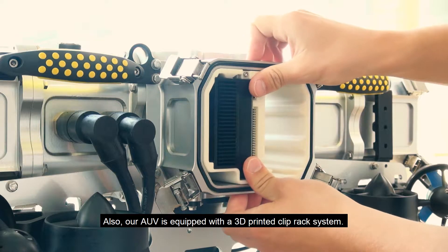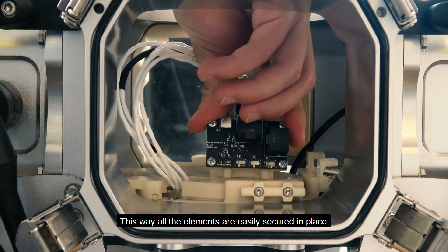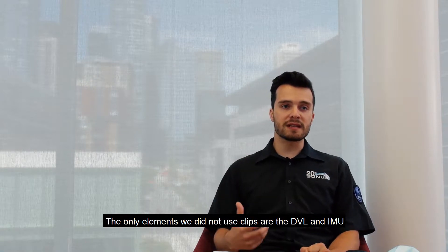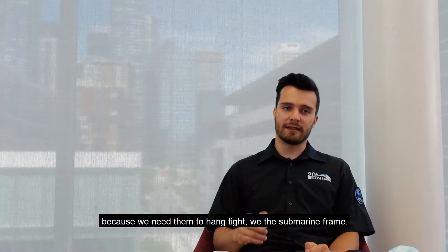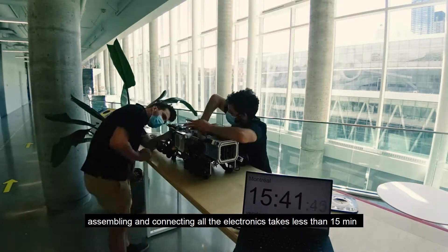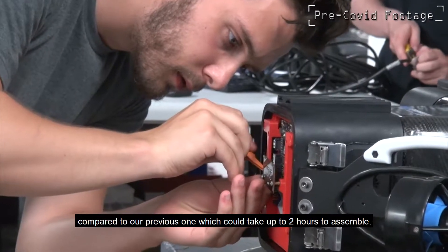Our AUV is equipped with a 3D printed clip rack system, so all elements are easily secured in place. This gives the possibility to remove all components without any tool required. The only elements not using clips are the DVL and the IMU, because we need them rigidly fixed to the submarine frame. Without these two components, assembling and connecting all the electronics takes less than 15 minutes, compared to our previous prototype which could take up to 2 hours.